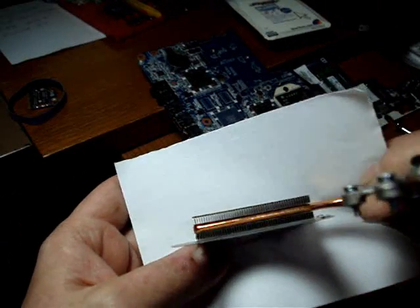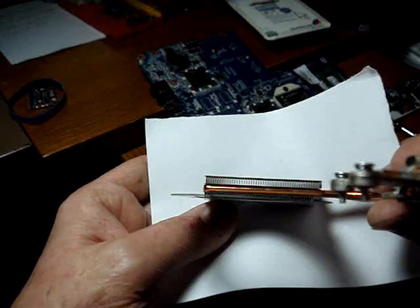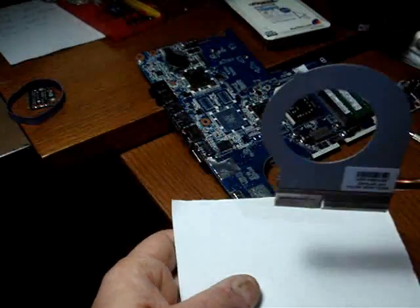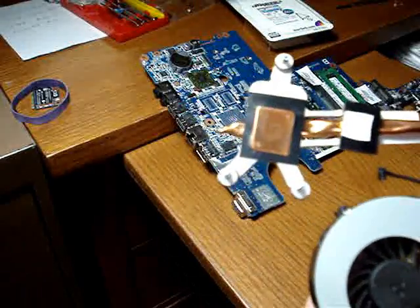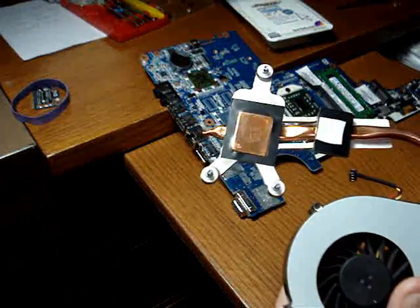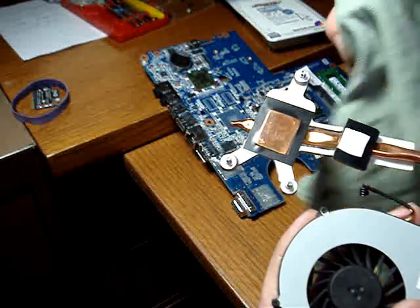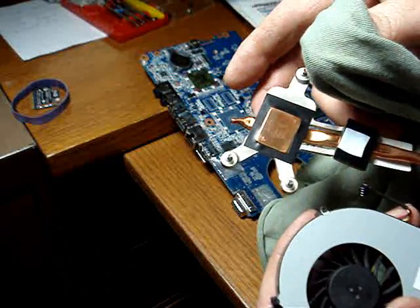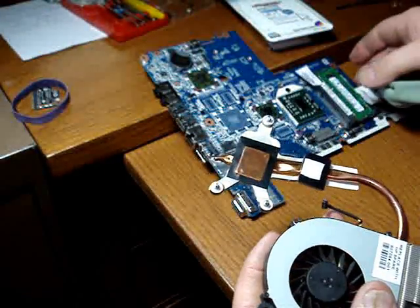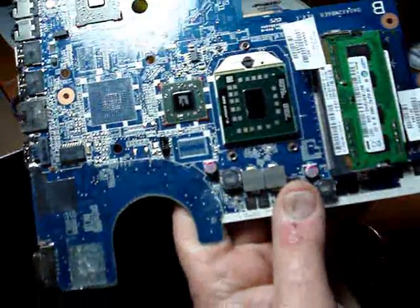As you can see now, the heat sink is completely cleaned out — all the fins are free of dust and debris. When it comes time to reassemble the heat sink assembly back onto the CPU, make sure you clean all the old thermal paste off the heat sink as well as the CPU.